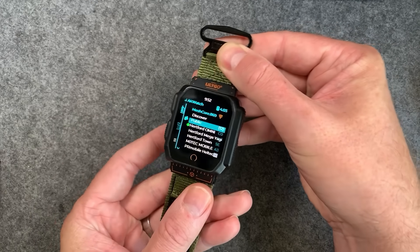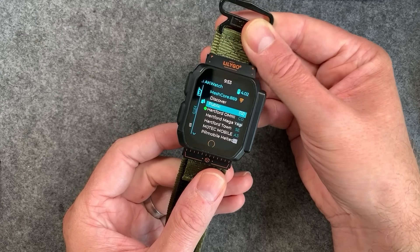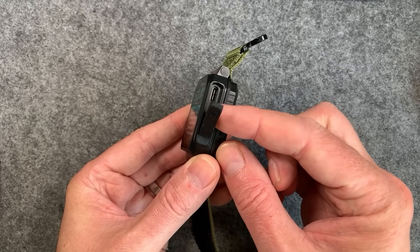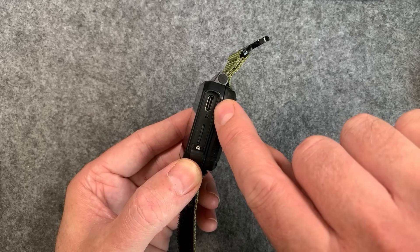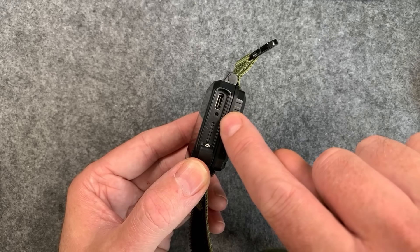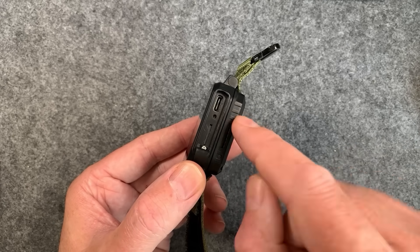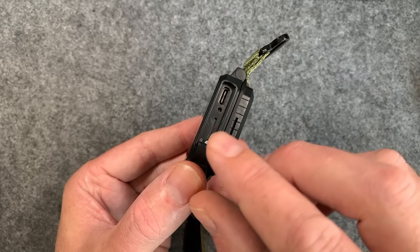On the side of the watch we've got two buttons. The bottom one is the sleep/wake button — it turns the screen on and off — and there's another button up top which isn't mapped in the MeshCore firmware at the moment. On the other side there's a cover reminiscent of a two-way radio waterproof port cover, which reveals the USB-C charging point for charging and firmware flashing, plus a little reset button.